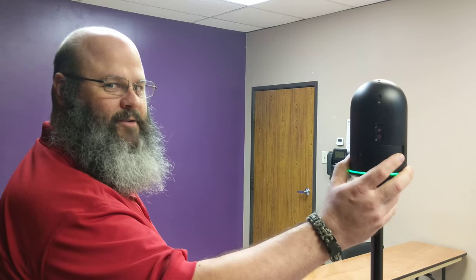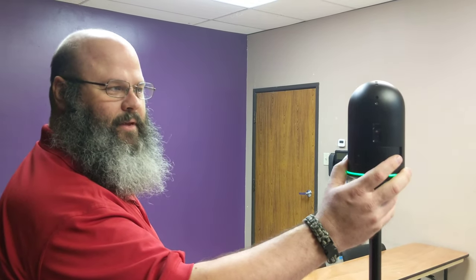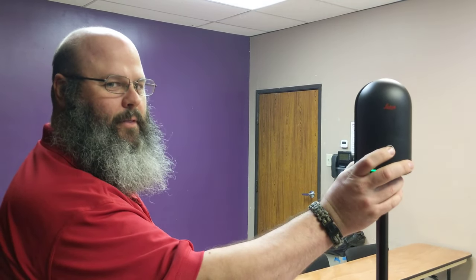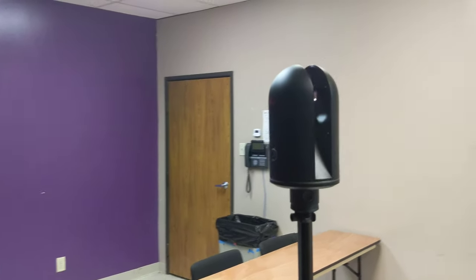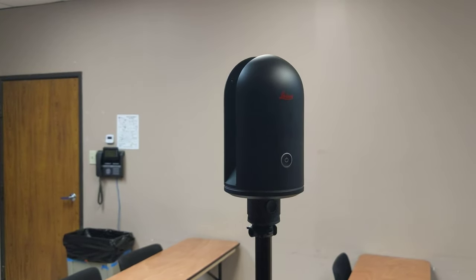Good evening and welcome to the Dallas Personal Robotics Group Robot Builders Night Out, where we're using this Leica Black 360 camera to scan and record the physical space of this room. By hitting this button and waiting a few seconds, it's going to take 10 photos around a circle for the entire room and also use a laser to measure everything. This is its initial scan to figure out where it is, and then it's going to do 10 sets of photos.